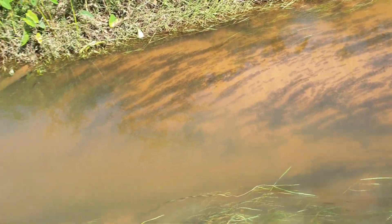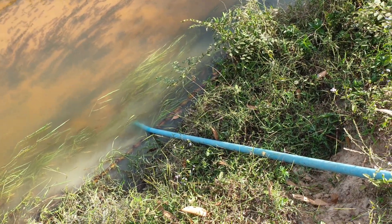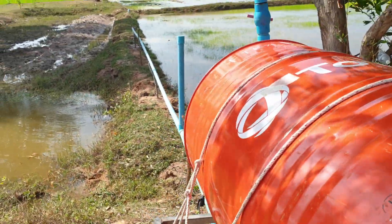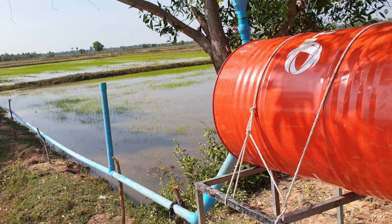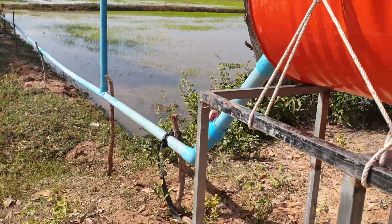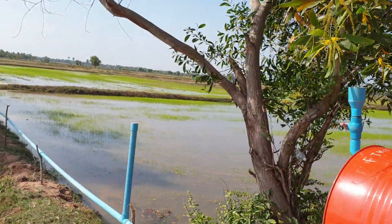This is the intake water from the river. The river always has water all season. This is the single drum pump and it's still working very well every day, 24 hours non-stop.